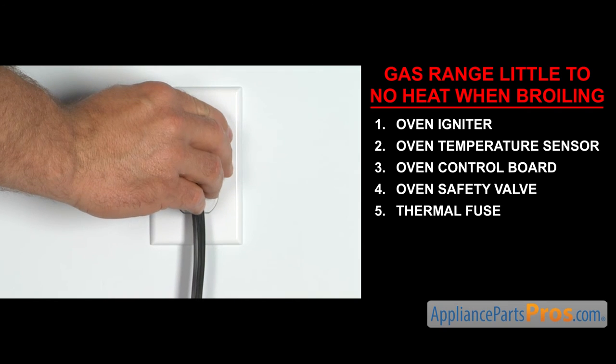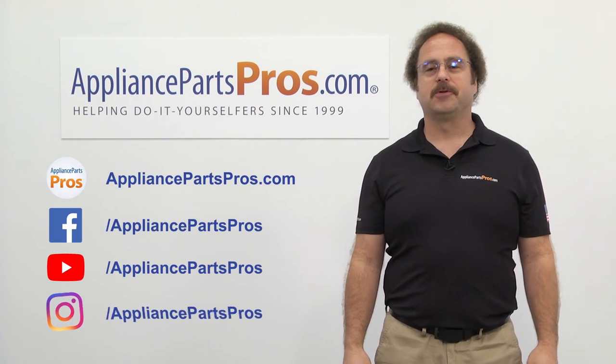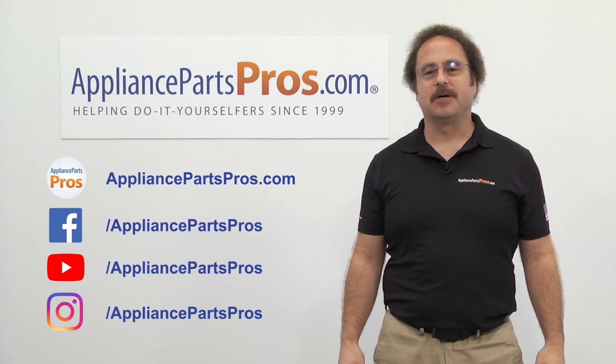So keep the foil off the range, keep it clean, and keep an eye on it while you're cooking. Once you take care of the problem, you can plug the appliance in and turn the gas back on. Thanks for joining us for another troubleshooting video brought to you by AppliancePartsPros.com. If you have any questions or want to share how your repair went, leave a comment down below.